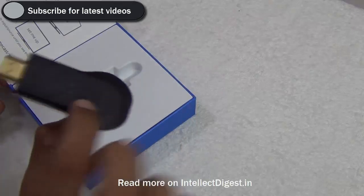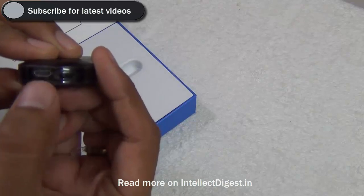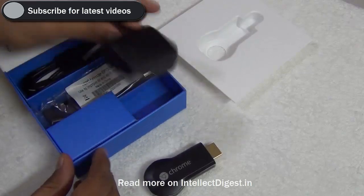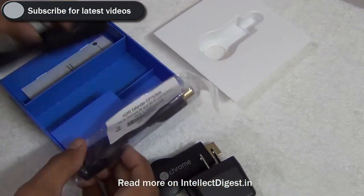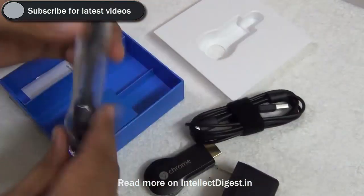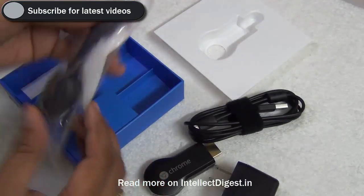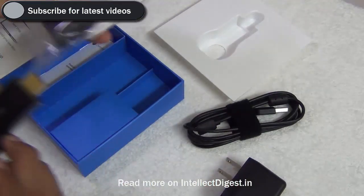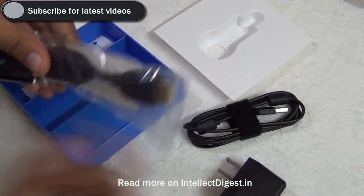It is a fairly simple device. There is a Chromecast dongle which comes with an HDMI connector, a micro USB connector at the back, and a button. In the box we have a power adapter, a standard USB to micro USB cable used to connect the power, and an extension cable in case you are not able to reach the HDMI port on your TV in a straight line. You can attach the dongle to this connector cable and attach the other end to the television.